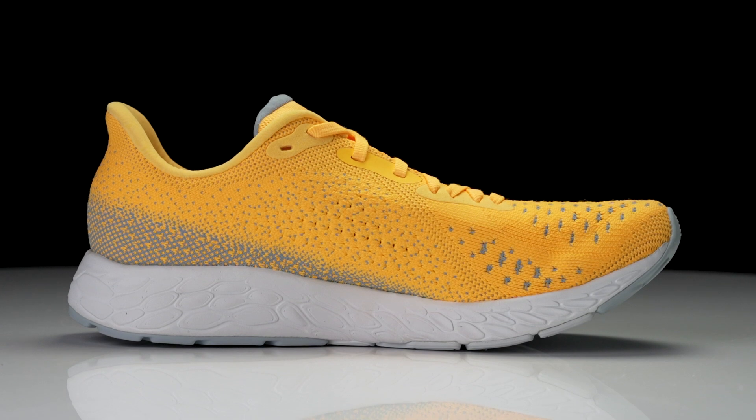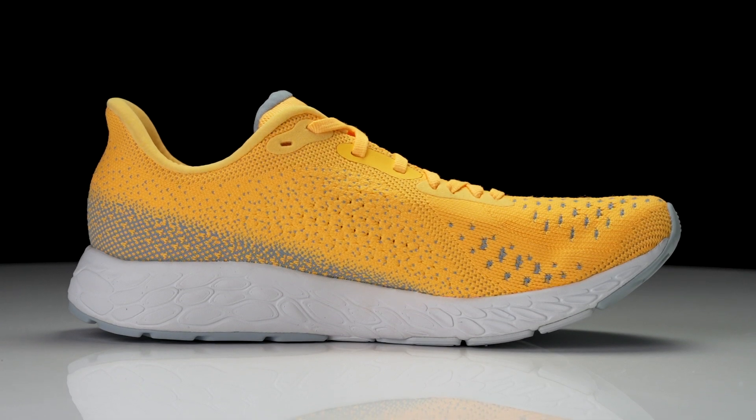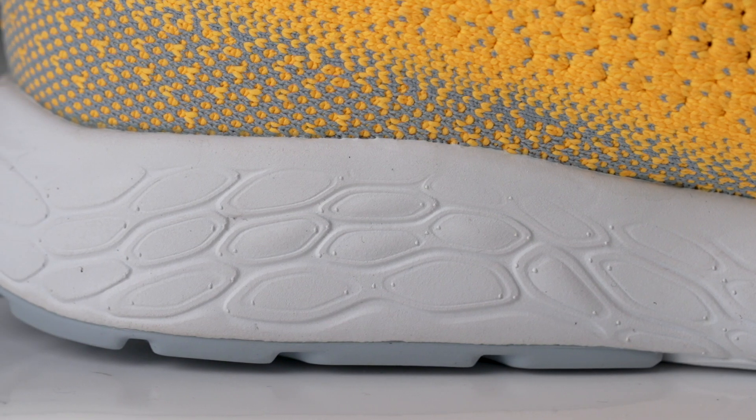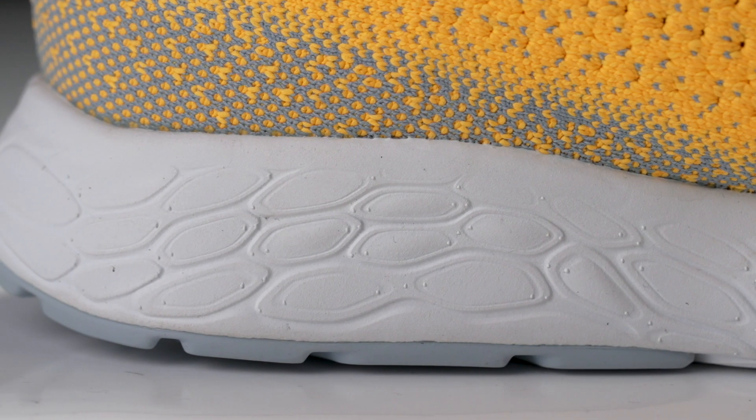That Fresh Foam X is still going to be very sleek, very close to the ground, and it gives a nice amount of ground feel that kind of reminds me of some of those earlier Zante shoes — shoes that were flexible, they were nimble, shoes that you could use for pretty much any run, and it just felt like a unique underfoot experience.